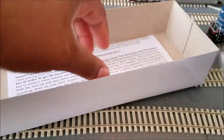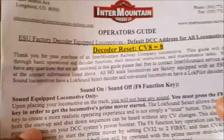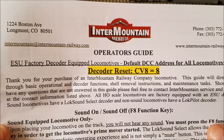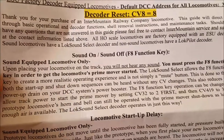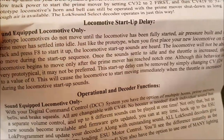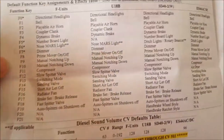Just inside the packing, on a sheet of paper, you get an Intermountain operations guide. It comes with the ESU Loksound decoder. This will be my first time fooling around with anything ESU — I've never used any ESU decoder before, so this is my first go around. I've only heard good things about ESU, so pretty excited.